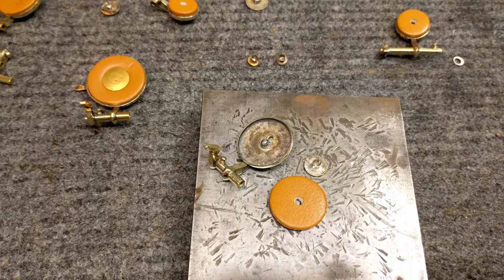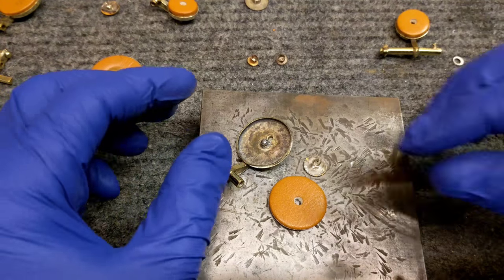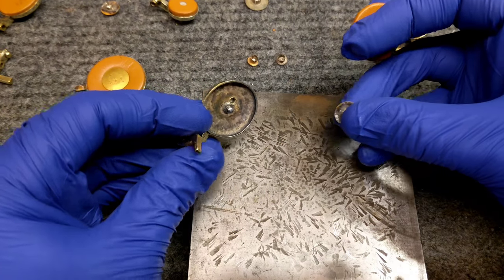My name is Matt Storr and I repair saxophones for a living. Today I'd like to show you how I use a regular pad to install a Bissure snap-on resonator — actually, not a snap-on pad, but how I use a regular pad to install a Bissure snap-on resonator.